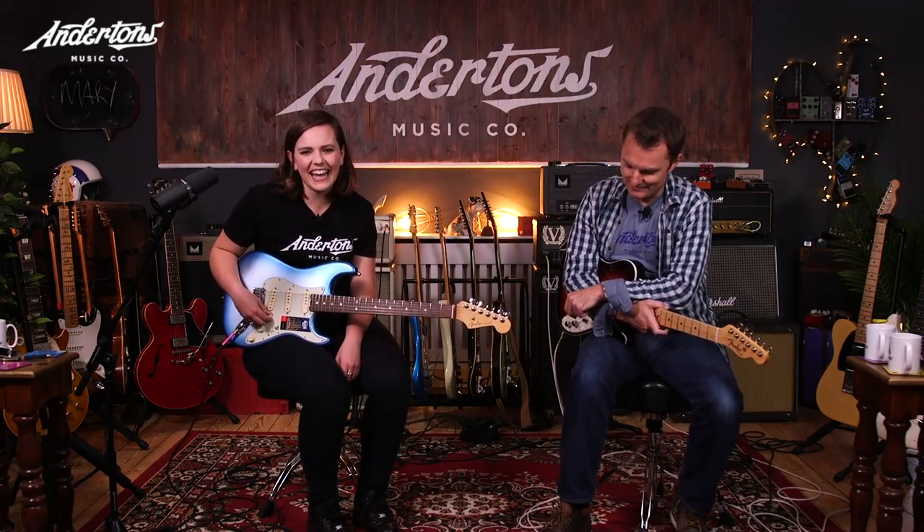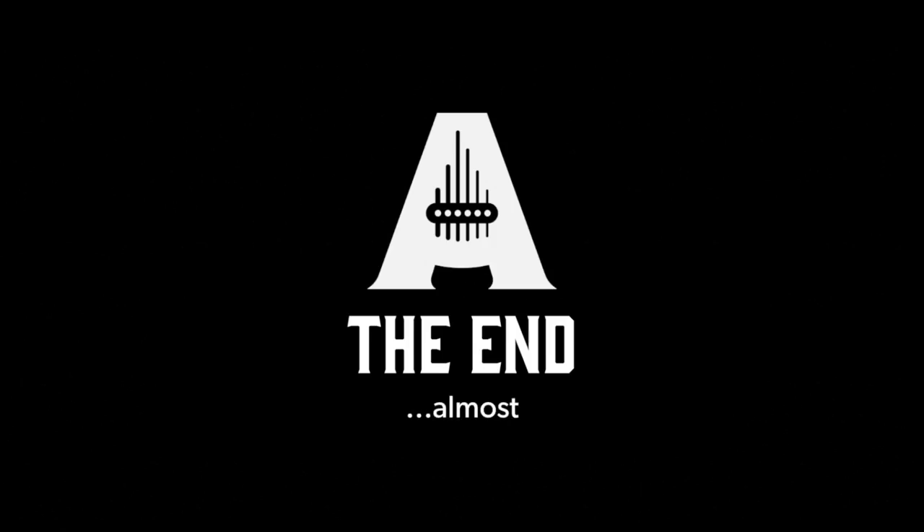Tune in next week where Mick will demonstrate and Mary will plug into Mick. Thank you so much for inviting me in for another impromptu jam. She's been Mary Spender, he's been Lee Anderton, we'll see you next time. Thanks for watching the Andertons Guitar YouTube channel. If you're a drummer, keyboard player, or interested in music technology, check our other channels in the description. Click here for more on the products featured, here to buy a t-shirt, here to watch another video, and here to subscribe.